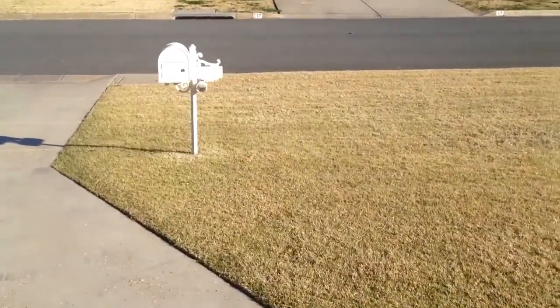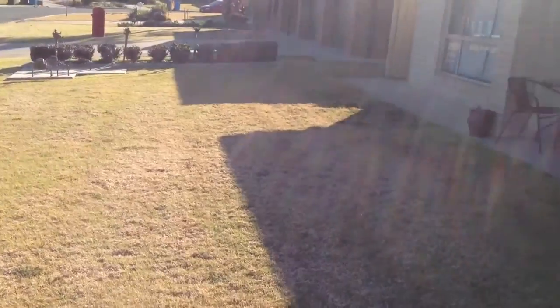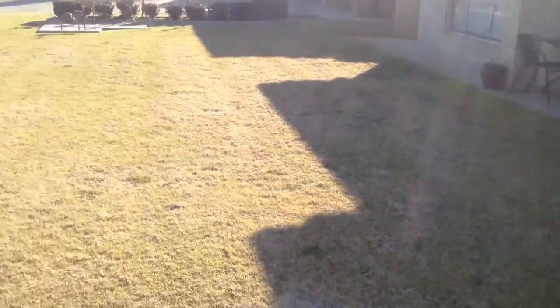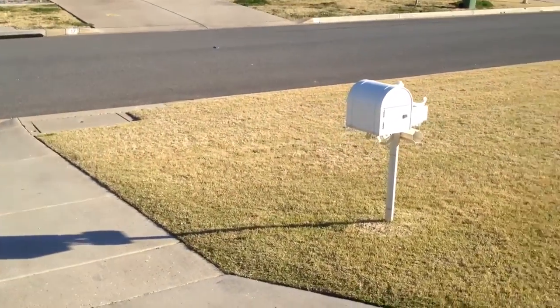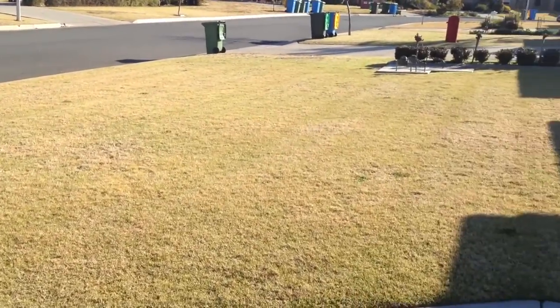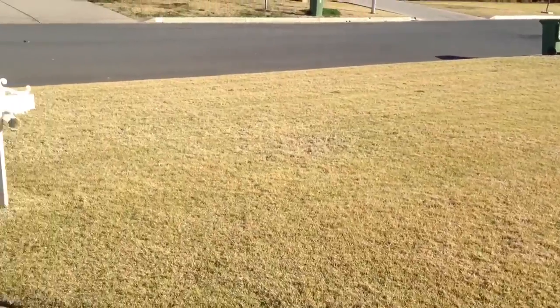So there we go. We've got rid of the winter grass, we had to suck up all that dead grass, then we sprayed the lawn for the weeds. We'll wait a few weeks now and wait for those weeds to die — then it'll be nearly the start of spring.